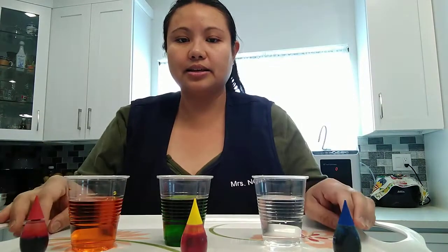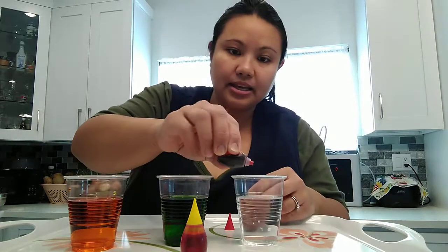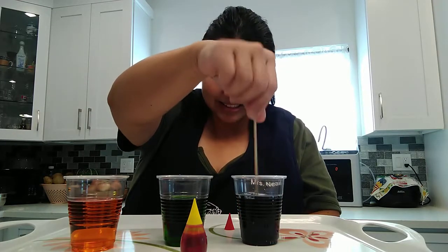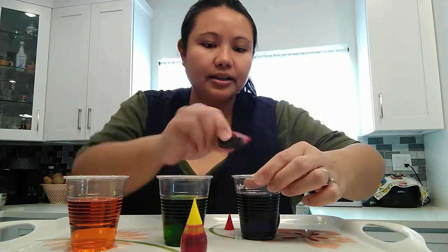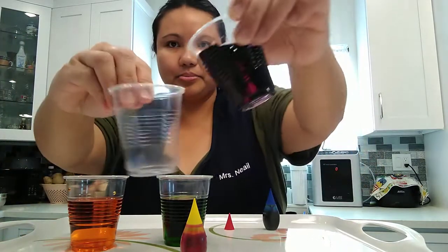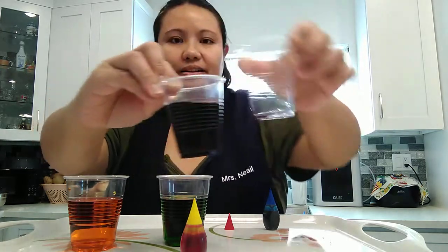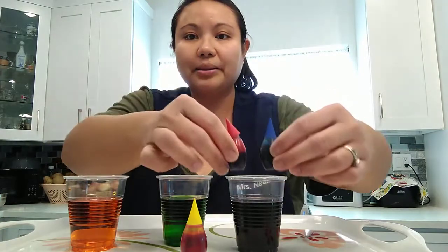Now let's see what other colors are next. You're right — let's do red and blue together. One drop of red and one drop of blue. Let's see what color will come out. Let's add a little bit of red to make the color come out even more. It's color purple! You can see it's like grape juice. Purple. If you mix red and blue together, you'll get purple.